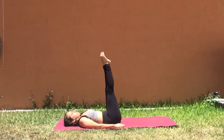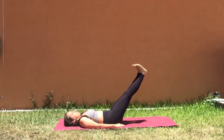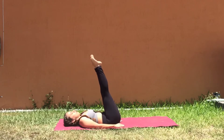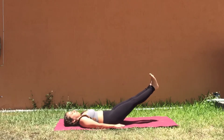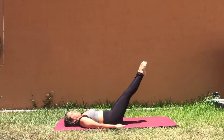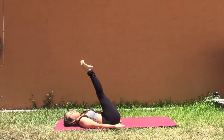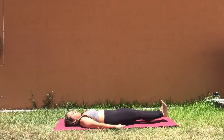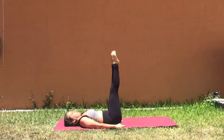Lift the legs and begin to engage the legs by flexing the heels and squeezing the thighs as you lower the legs one third of the way down. Point the toes and lift the legs once again. Repeat — flex the heels, lower the legs maybe a little bit lower towards the ground, engage your core as you point the toes and lift back up. Flex the heels, squeeze the thighs, lower an inch off the mat, hover, don't bend the back, point the toes and lift up once again.